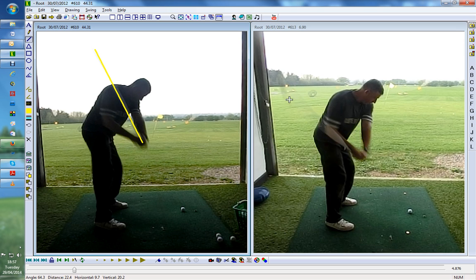Now Dave's blissfully unaware this is happening, which is great — all he's doing is thinking about how the club is moving from here through this line in relationship to the target line.